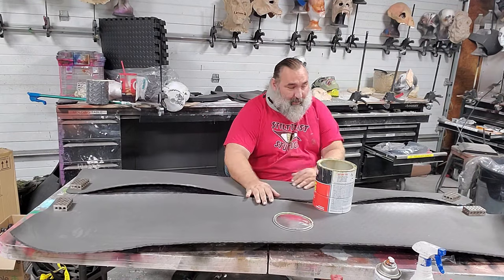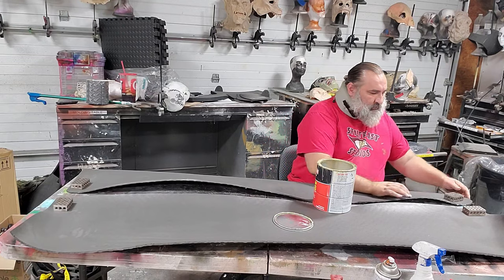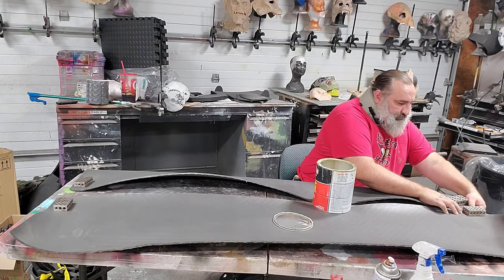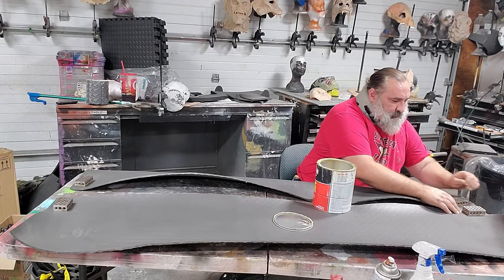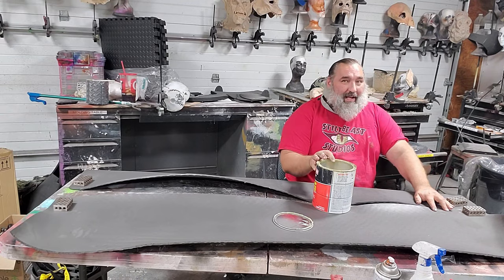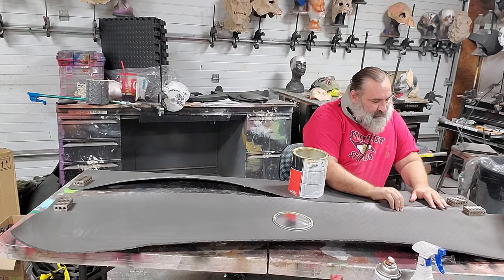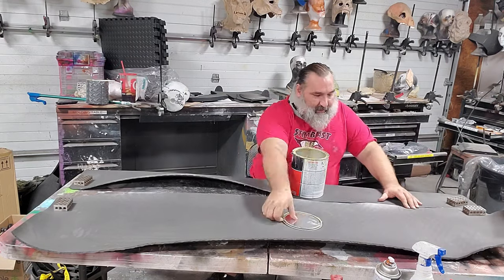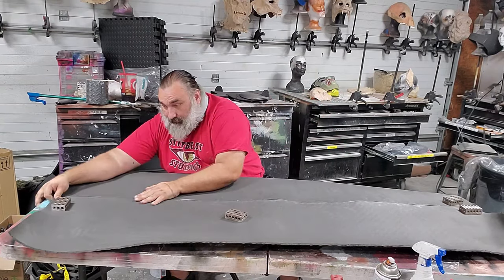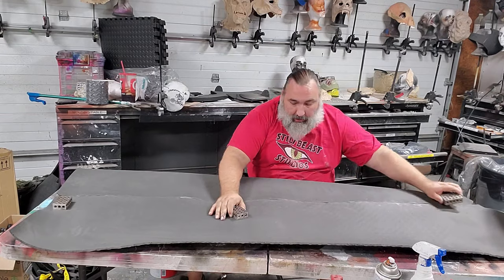All I'm doing now is pressing together our two sides. If they do not immediately bond, then your contact cement is not dry enough — so stop. Now that those two are glued together and they are glued together well, the next step.